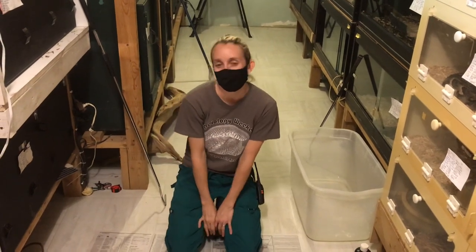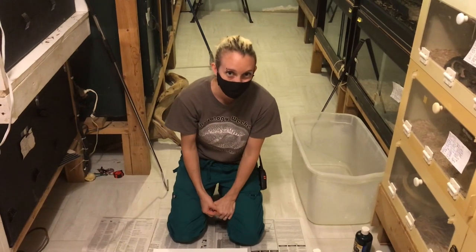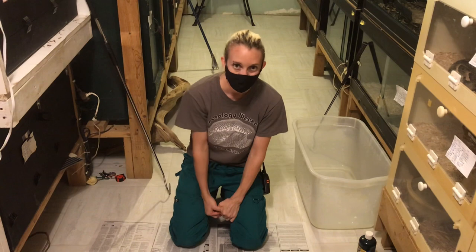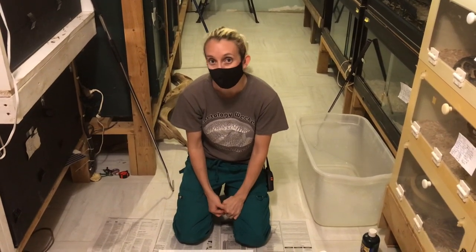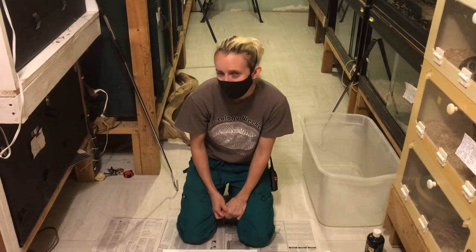Heyo! This is Kat from Kentucky Reptile Zoo. If you follow us on Facebook, you might have seen that we have posted paintings also in our online store, and today we're making some more. So we wanted you all to see how exactly we can get away with having a venomous snake paint a picture.